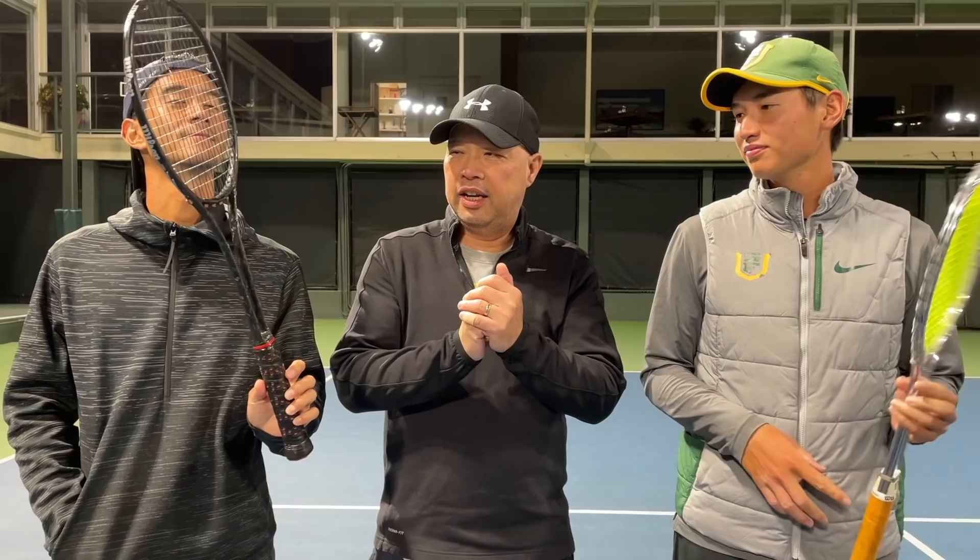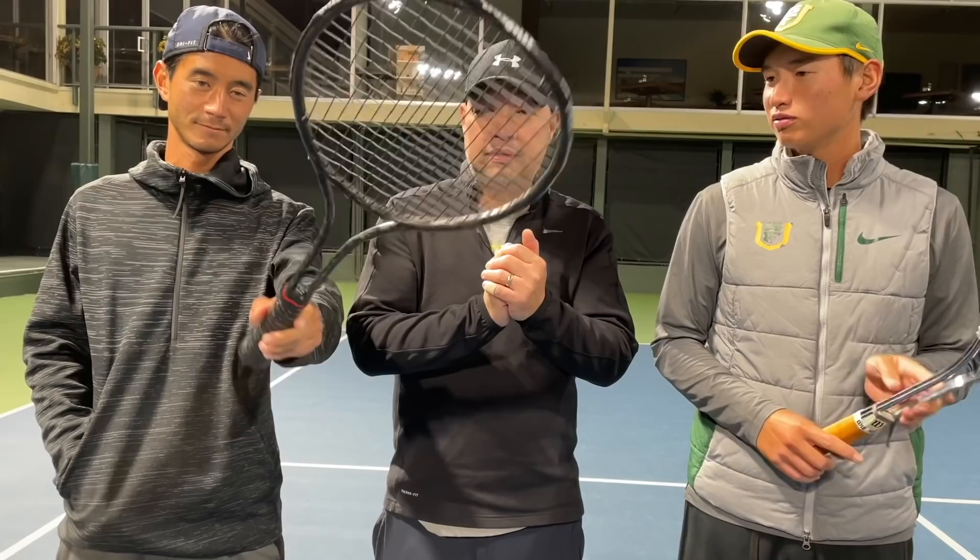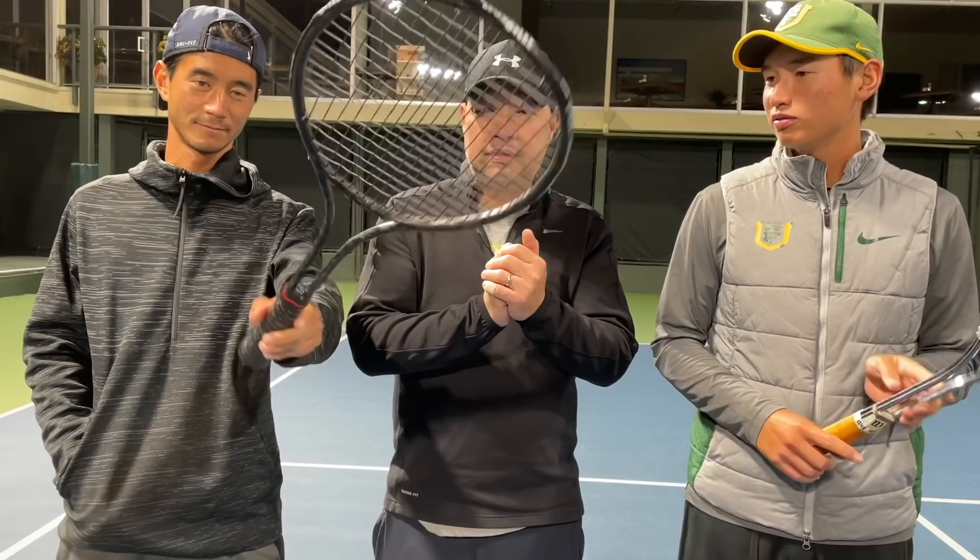All right guys, so Coach Gu and Coach Chris just hit with both of these rackets. They obviously weren't born when the T2000 was around — it was like 1978 or something like that — not even a thought yet. Coach Chris is still looking at it.